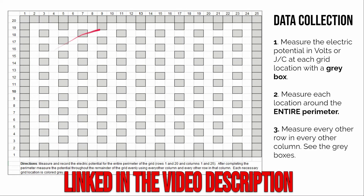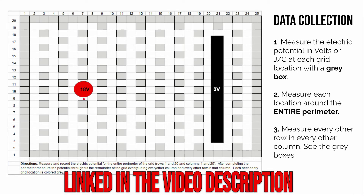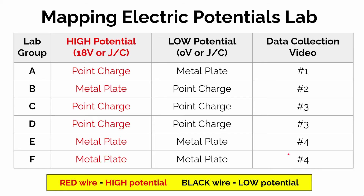If you're assigned data collection video number one, draw where the high potential and low voltage objects are placed on your grid, then collect all of that data. Here's what it looks like for each lab group: Group A does video one — a point charge and a metal plate. Group B does video two — a metal plate at high potential and a point charge at low potential. Groups C and D do video three — two point charges. Groups E and F do video four — two metal plates. The convention used throughout: the red wire connects to the high potential side and the black wire to the low potential side.